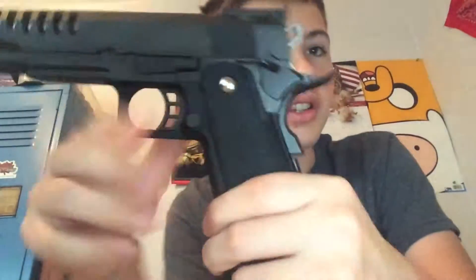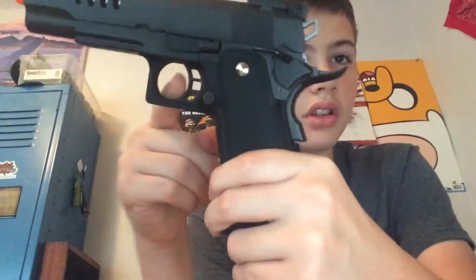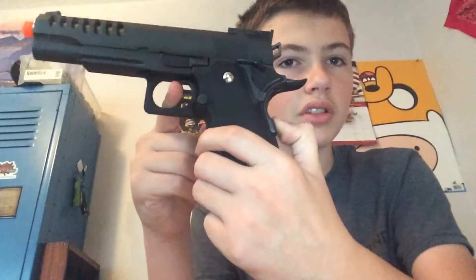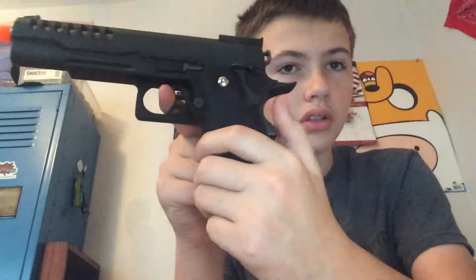Just doing a quick review of this gun. It's got like the real-life safety — it doesn't do anything unless this is pushed down. It has a normal safety. I don't know if you can see that.